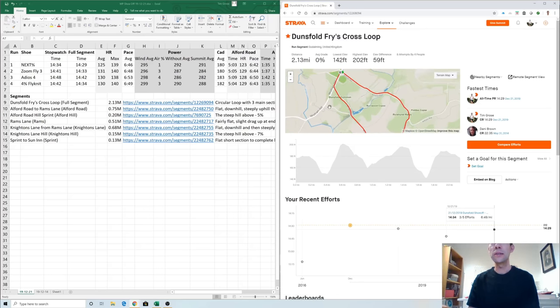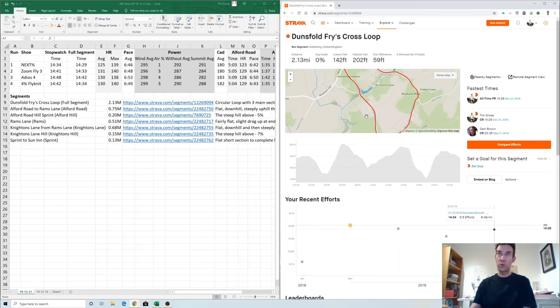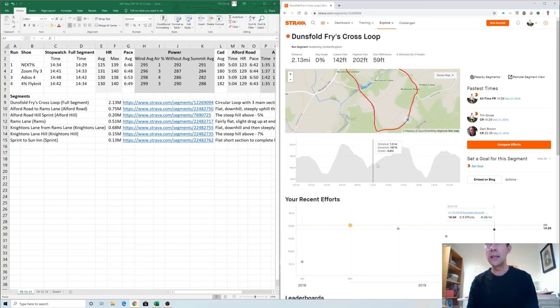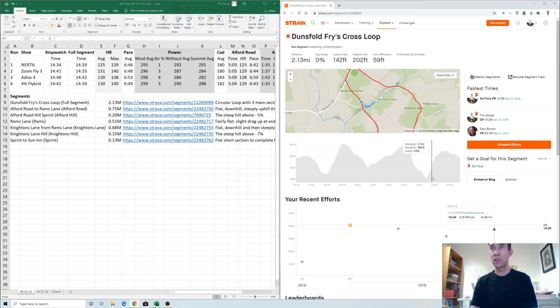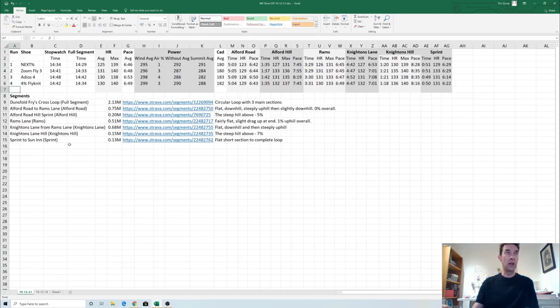Before discussing the actual times, a quick recap of the circuit. It's in the village of Dunsfold, near the Dunsfold Aerodrome where they record Top Gear. Starting from the Sun Inn pub, it goes off fairly flat down Alford Road, then down and up a big hill — I've created a Strava segment called Alford Hill — then turns right onto Rams Lane, and then back up Knighton's Lane, which actually dips sharply down before ramping up steeply at the end — probably the steepest climb on the circuit — with a short flat bit back to the finish.